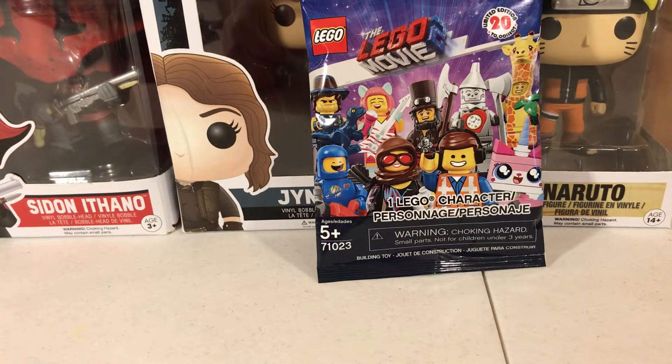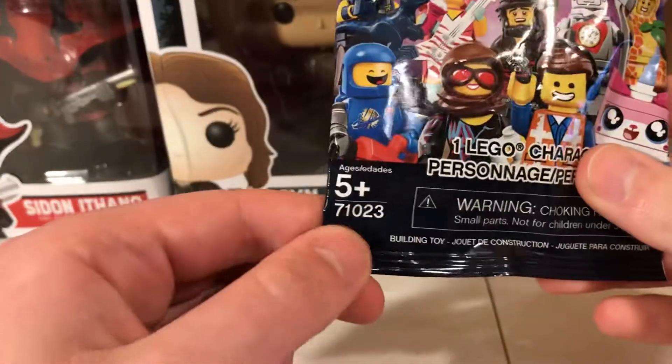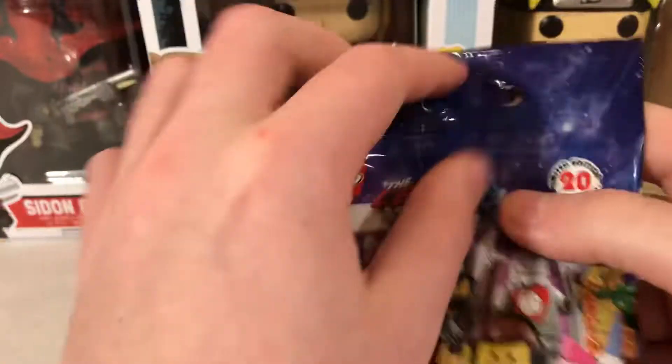Hey, what's up guys, this is Darkshot here. Today I'm going to bring you another minifigure series opening from set number 71023 from the Lego Movie 2 line.